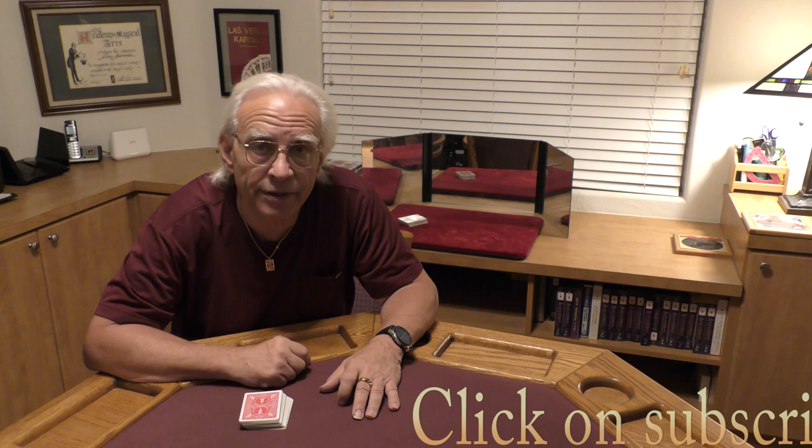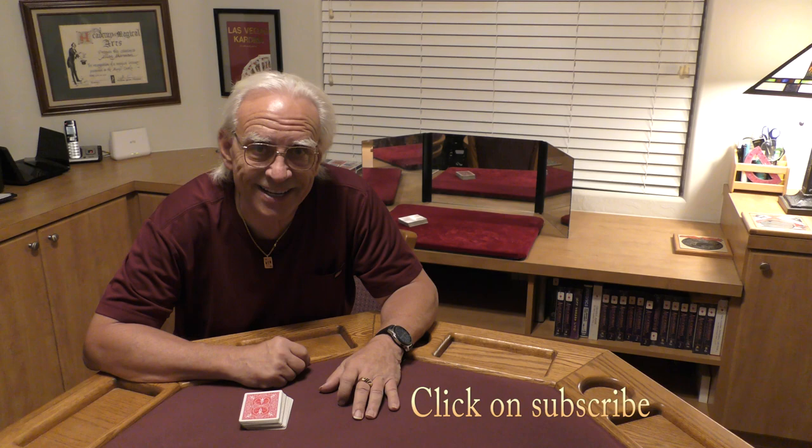Hey, if you like card magic, you've come to the right place. My name is Al Ackerman, and I'm going to be doing an effect from my Cardger lecture notes called the Never Ending Elevator. It's a classic elevator effect with a twist at the end. Let's take a look.